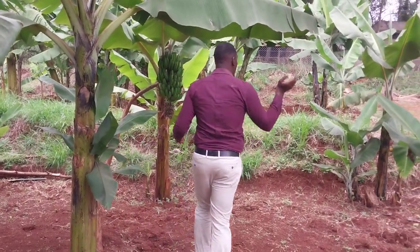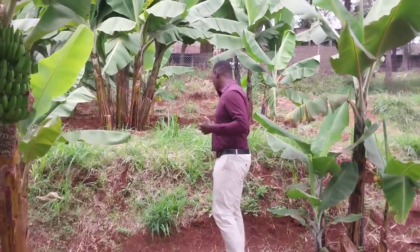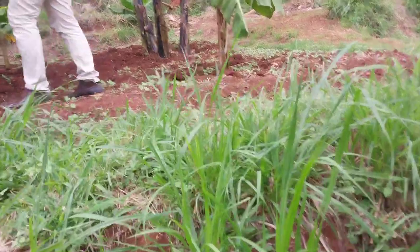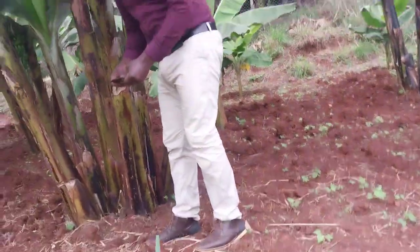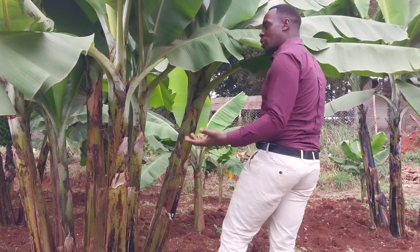Up here is what we transplanted — the suckers. I call them the second generation, and that's what we did up here. We truly need to control this; there are too many suckers. However, we are using a lot of manure and water as well so that they cannot fight for nutrients.